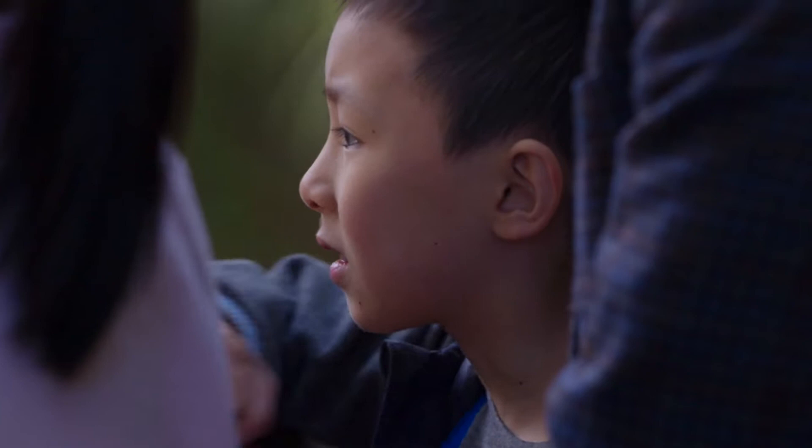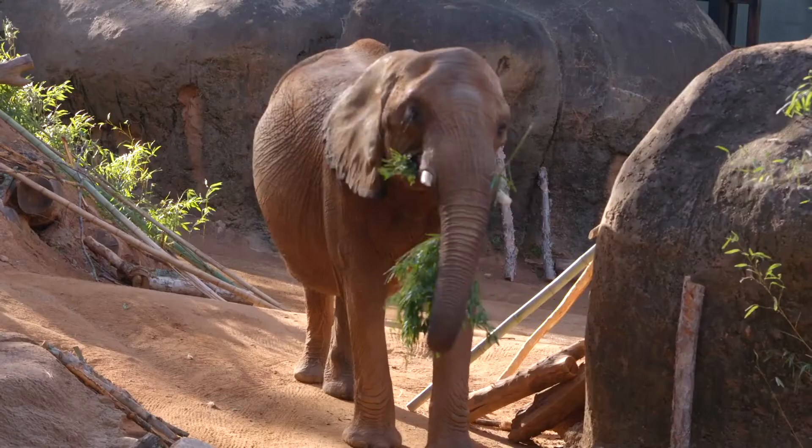Oh, look, look, look. What's that? Elephant. Elephant.